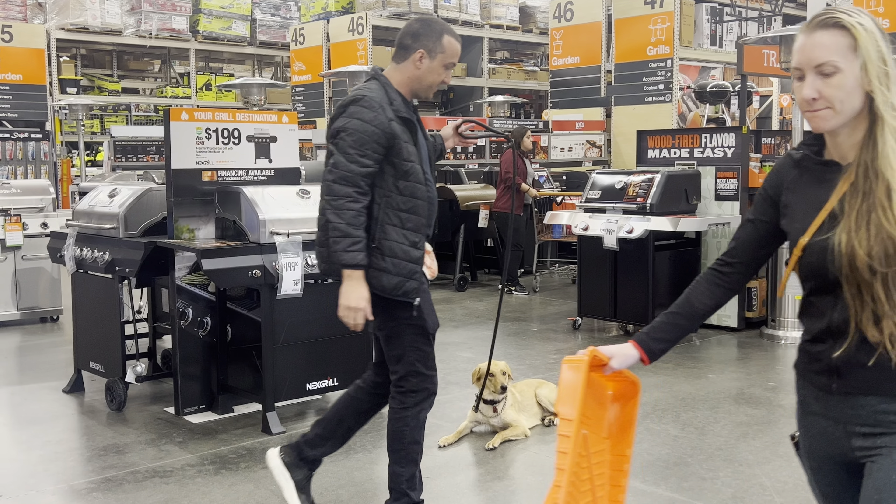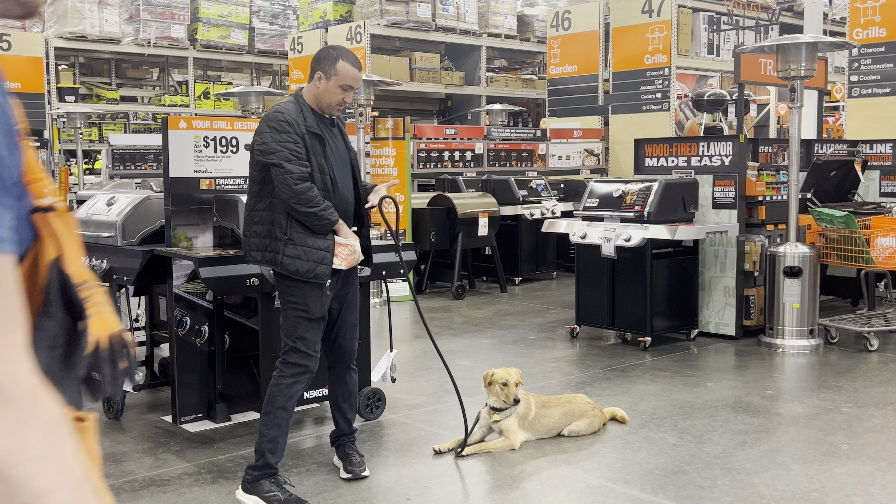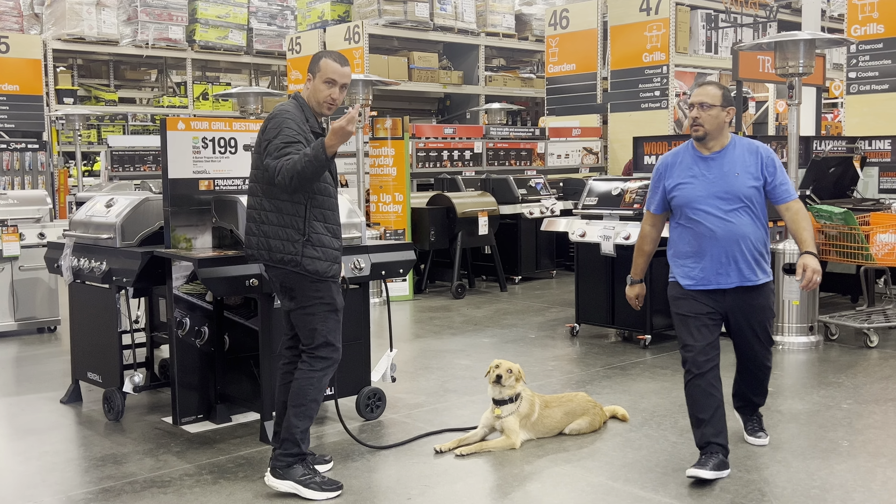And your basic down stay, just like the sit stays, where you can walk around him both ways. He accepts his handler walking around him for a treat.